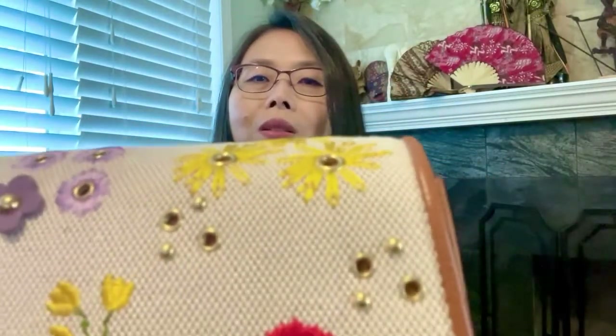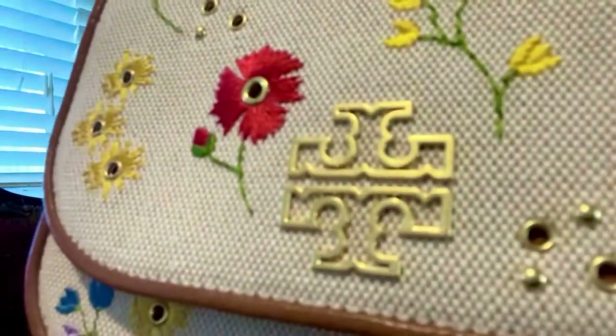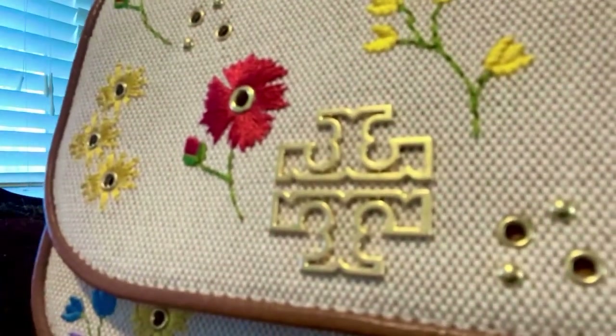It's super gorgeous. It has rivets, it has flower embroidery, and also it has a leather flower too. It is super beautiful. Look at that, and it has this gold metal logo from Tory.